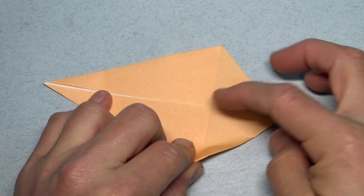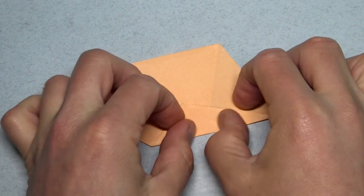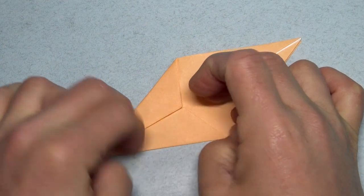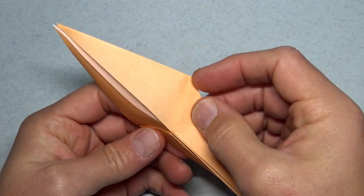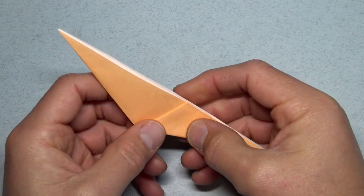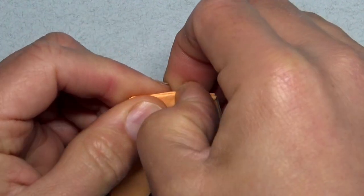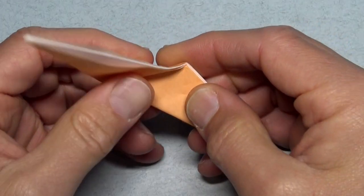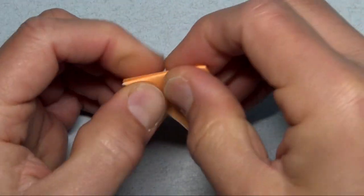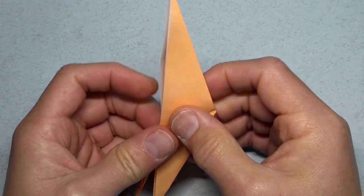And now fold this edge to the middle and repeat. Fold in half like this. Fold this flap over this edge, all layers, and repeat. Unfold. Unfold, turn over, and do the same thing. Unfold and unfold.